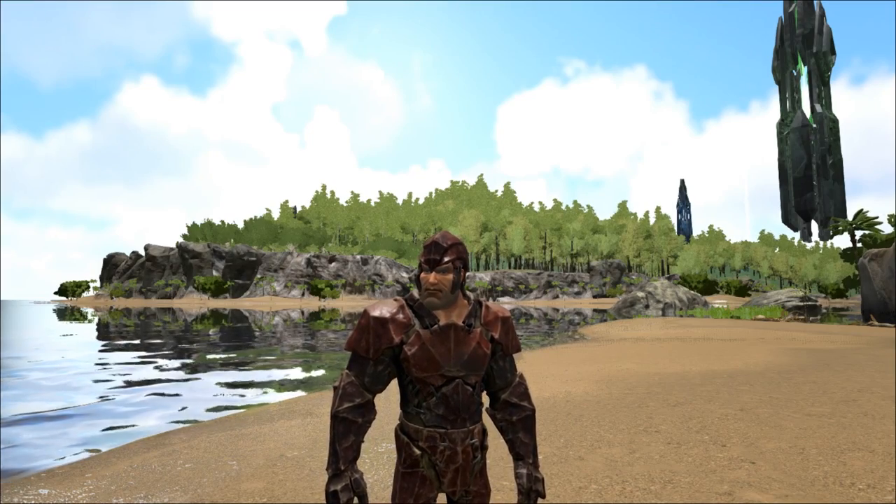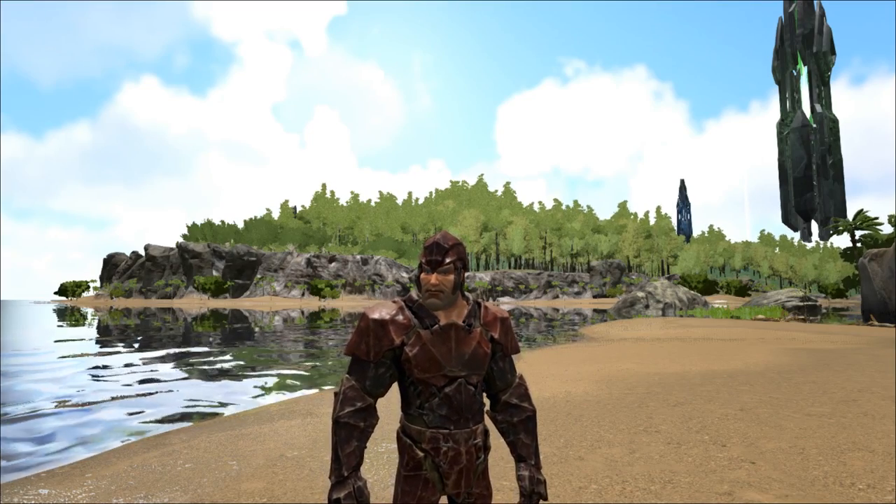What's up guys, it's Grandma Mayo and today I'm going to teach you how to build an underwater taming pen. So let's get right into it.